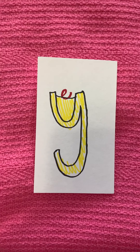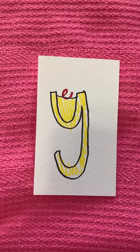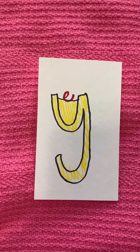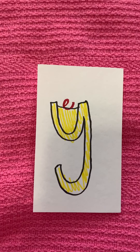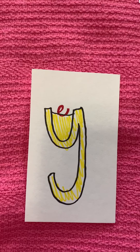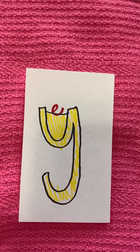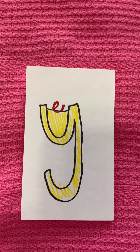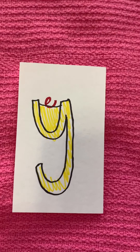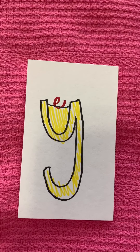Hello class! So this week we are going to be learning something new in Letterland and I wanted to start out by showing you this card. Now this is Yellow Yoyo Man, but as you can tell he has something in his sack right here. We see that that is an E, and I'll tell you about that in just a second, but first I want to practice spelling out a word so that you can be familiar with the concept that we're going to be learning this week.